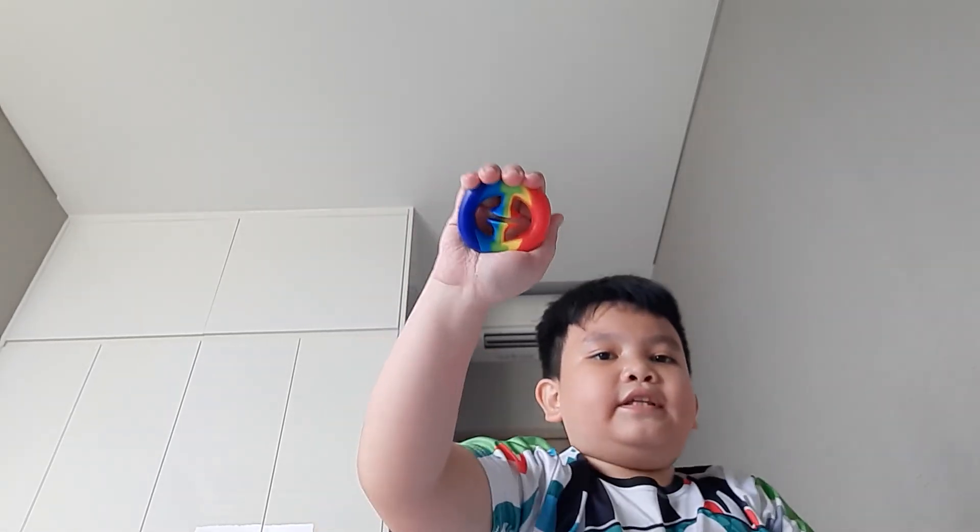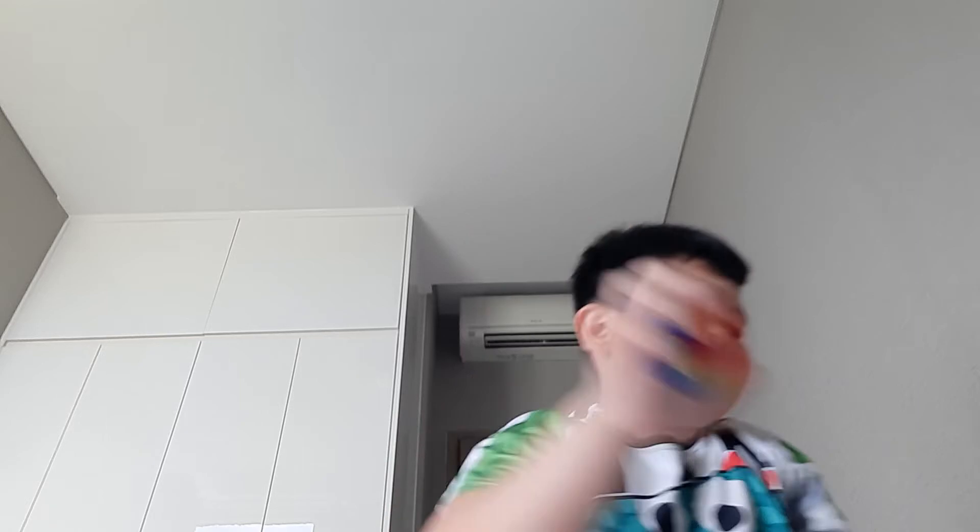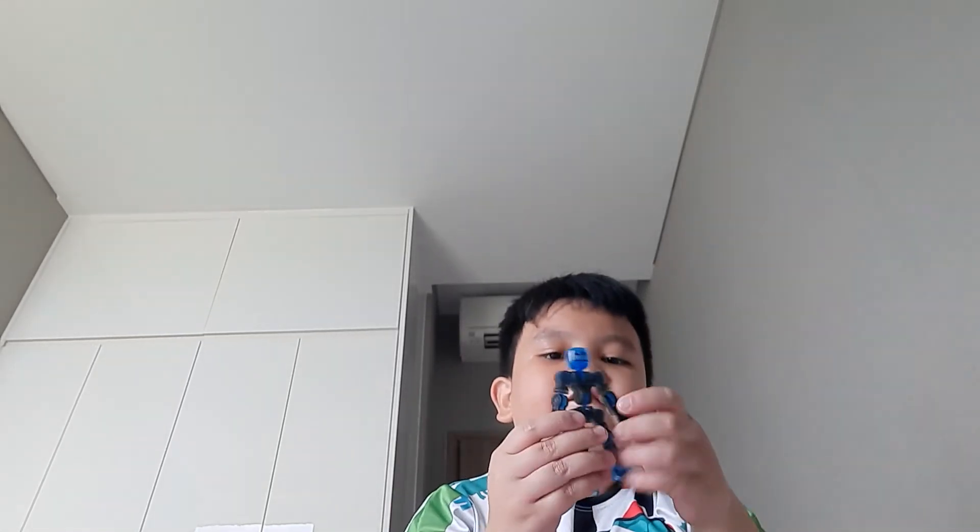Now we have fidgets that make a snapping sound — and that's our last fidget category. First is this snapper — it's rainbow. And now I'm not sure if this next one counts as a fidget, but I think it does because it makes a satisfying sound. The head is clear and on the bottom there's like a suction cup.